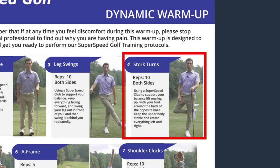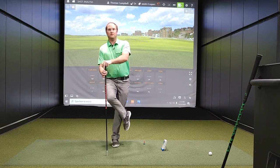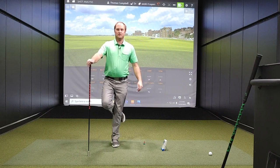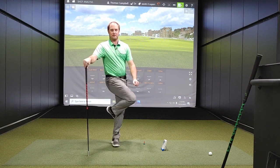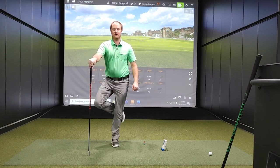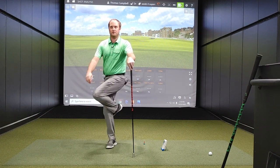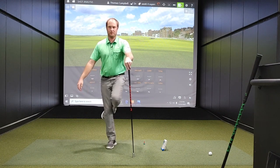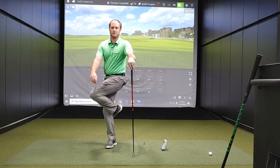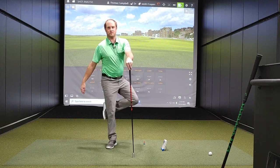Then there are the stork turns. For stork turns, you want to use the stick to support your body, have the foot crossed in front, and just kind of wrap that leg a little behind. Now we're just rotating our hips, trying to separate the lower body from the upper body — getting that lower body to turn in front. This is a good one for the hip turn.